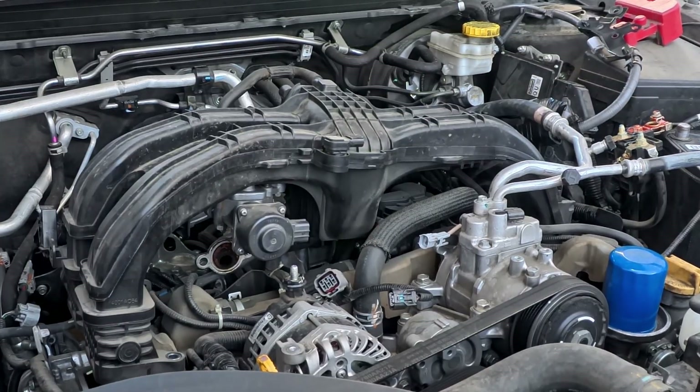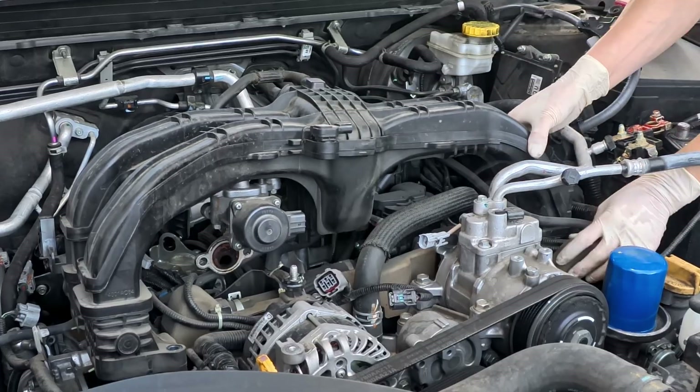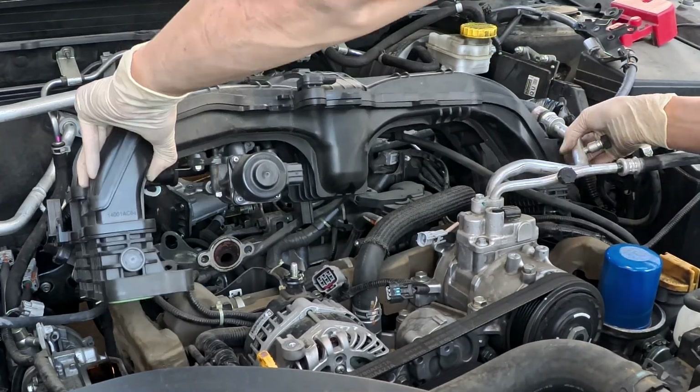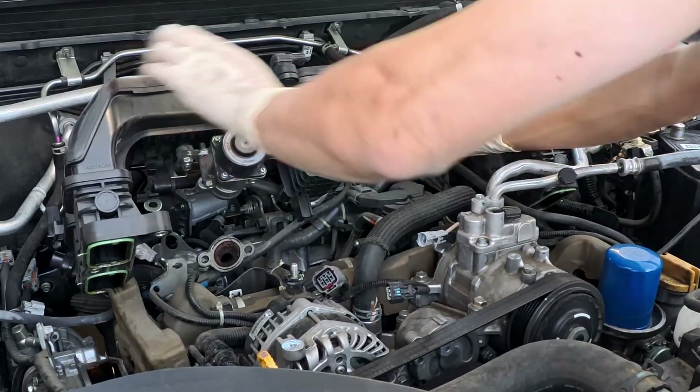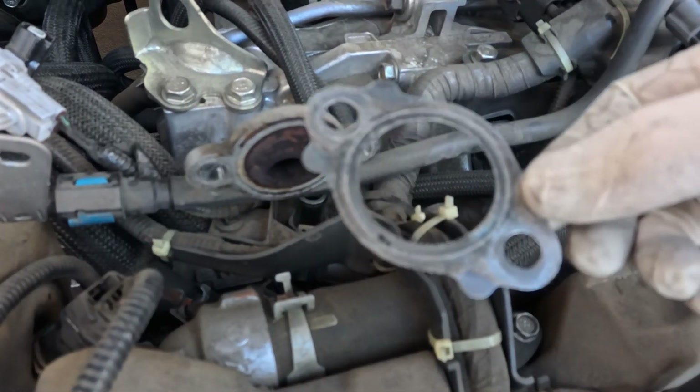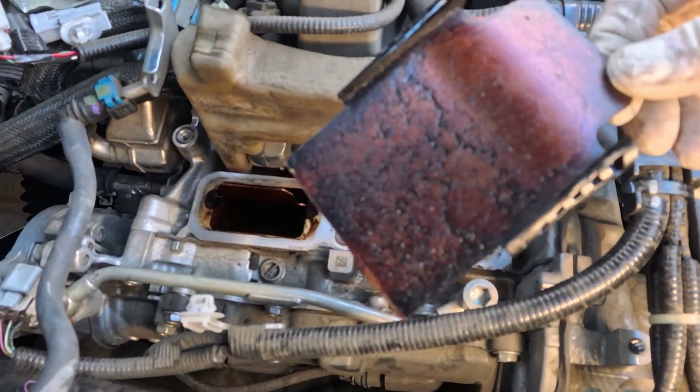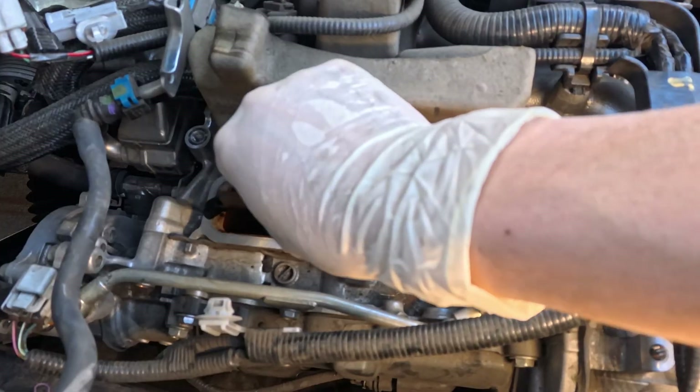Now we can slowly lift up the manifold and check that the fuel pipe is not held by the manifold. Don't forget the EGR gasket. Remove the cylinder head plate on both sides — you can see how dirty and how much oil sludge has come from the PCV system.